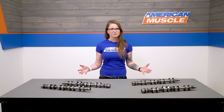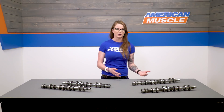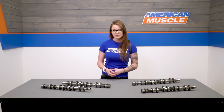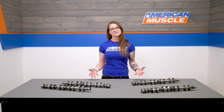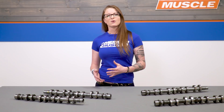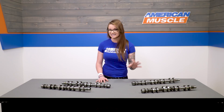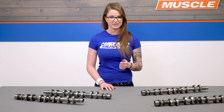When it comes to power numbers, those are going to be difficult to nail down specifically because of the differences in mods, power adders, boost levels, and supporting mods. Differences in tunes will also cause changes in power between cars, so it's really hard to say specifically. The other thing that comes into play besides power gains is that wonderful sound of cams — everyone loves that big lopey idle, and these cams certainly deliver on that. Comp Cams calls out a rough idle as one of the big features here, so you won't be disappointed there.